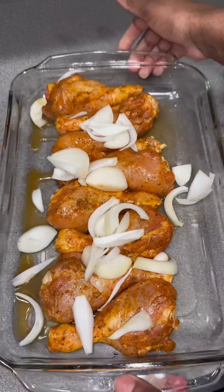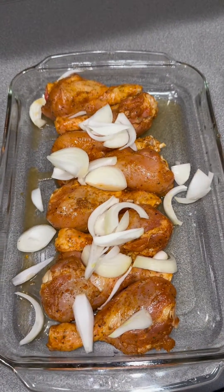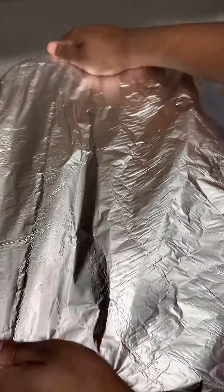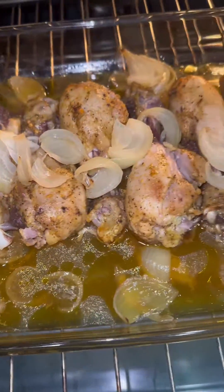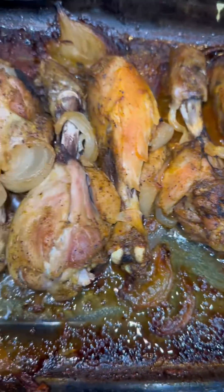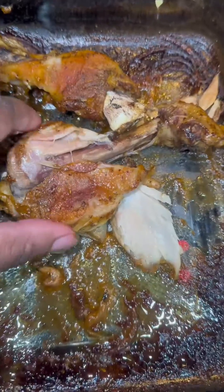Add your chicken broth and put it in the oven at 365°F, covered, for about 40 minutes or so. You want to make sure your chicken is done, so just watch it. That's how it looked when it was almost complete.